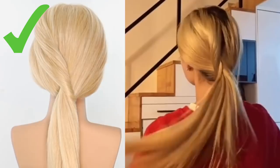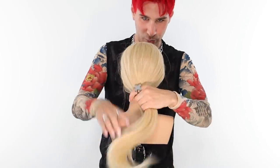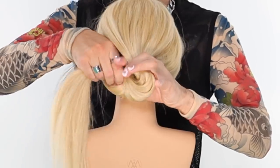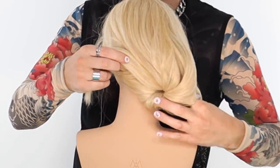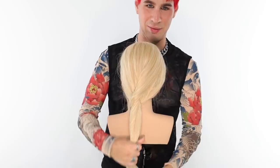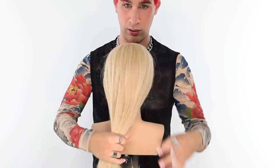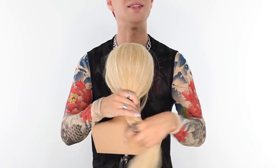There we go — that's a ponytail, right? I did the easiest hair hack ever and it took me a good five minutes to figure it out. You guys are probably like, what the f***, Brad? How could you not do that before? Obviously, you put the hair into a ponytail, put your fingers through, then grab the hair and pull it. There goes my rings. That's ugly as f***. Let me make it prettier.